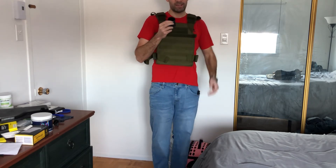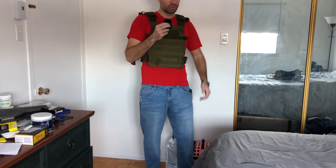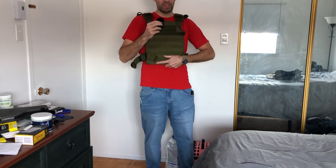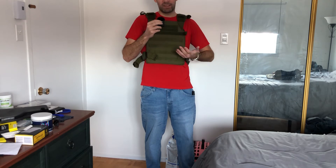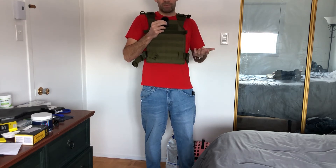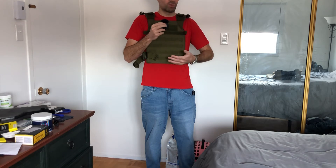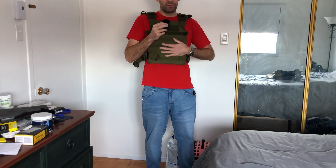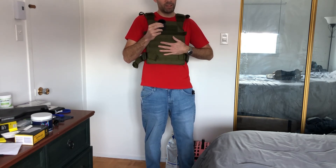On the shoulder, this thing is way more comfortable than the Condor Gunner. It's lighter and more nimble. Of course, it will bounce around a bit when you're running since it doesn't have side support or cummerbunds — you can tighten it up, but it's not as snug as some other systems. We don't have a lot of choice in Canada, but for the most affordable option, it's just the right fit — like Goldilocks.